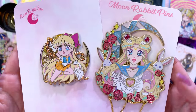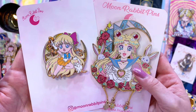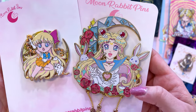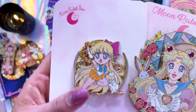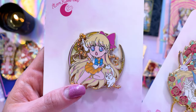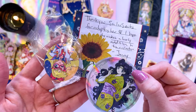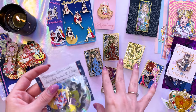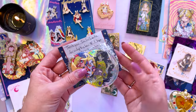Moon Rabbit Pins also surprised us with these releases. First we have this beautiful one of Sailor Moon — she looks so happy, so full of joy. She's very cute and I love the little bunnies behind her. This is a part of a series I've been collecting from Moon Rabbit Pins called the Chibi Attack series. Shout out to all the people who trade with me, including Jenny who wrote a nice note — it's always wonderful to find fellow pin collectors.